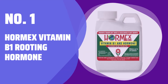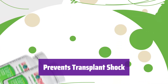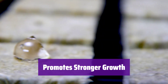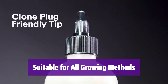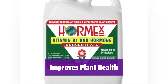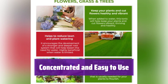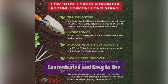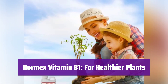Number 1: Hormex Vitamin B1 Rooting Hormone Concentrate. It helps your plants adjust to new environments, reducing stress from changes and nutrient deficiencies, resulting in healthier, more resilient plants ready to thrive. It enhances root and stem development, leading to stronger, more vibrant plants, and boosts foliage growth and overall plant vitality. Whether you're using hydroponics, traditional gardening, or anything in between, it works wonders for all plant types. Regular use leads to longer-lasting, healthier plants with stronger roots and vibrant foliage. This concentrated formula is simple to use — a little goes a long way; just a teaspoon or less is often enough. Always check the label for specific instructions. It's the perfect solution for preventing transplant shock and promoting vigorous growth.